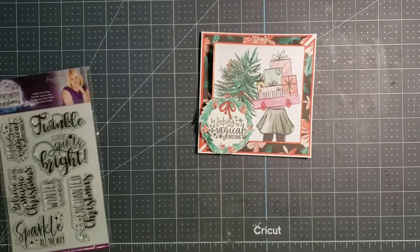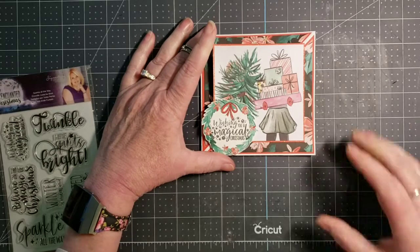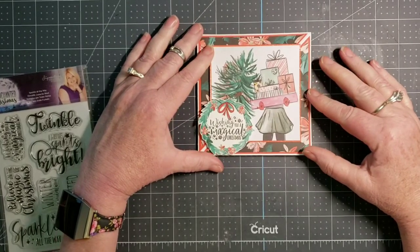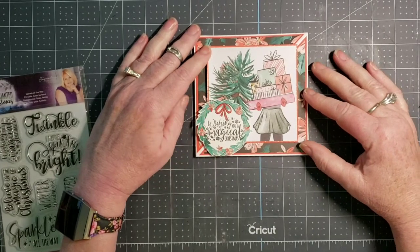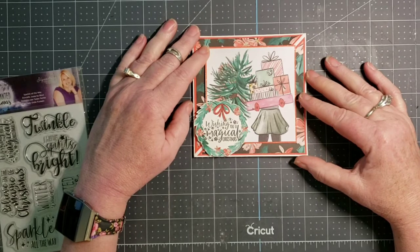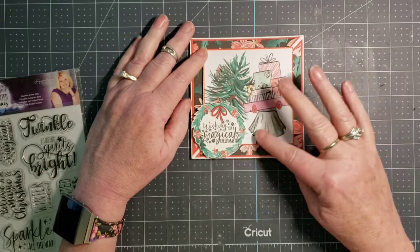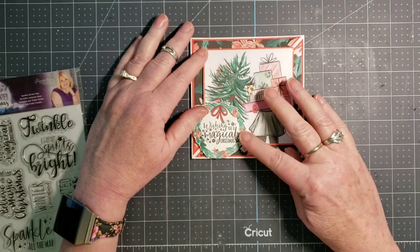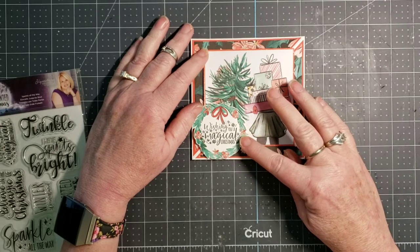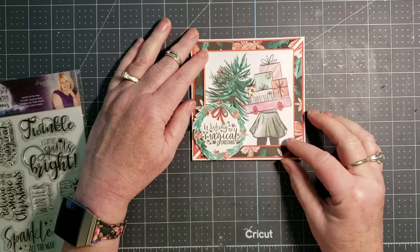I created this diagonal easel card. I love these cards — they are a lot of fun and add a little twist on the traditional easel card. I created this one in 5x5. It is best to use a square card when creating these. On the front of the card I have part of one of the 6x6 cut-aparts, and I also fussy cut this wreath from one of the cut-aparts and stamped it with 'Wishing You a Magical Christmas.'